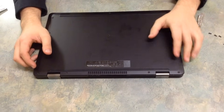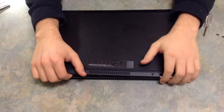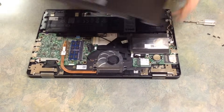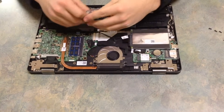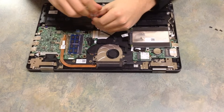All right, guys, so all of our screws are out and we're going to carefully take this plastic backing off, making sure we don't break any of the tabs — just like that. And there's the guts of our laptop. So what we want to do is take these screws out that are holding the battery in.